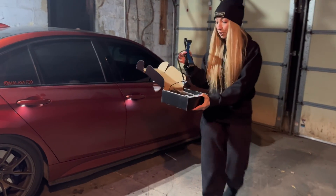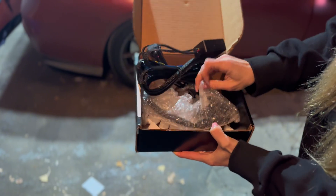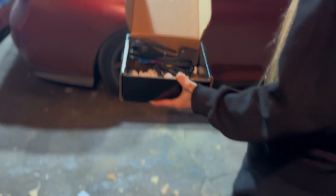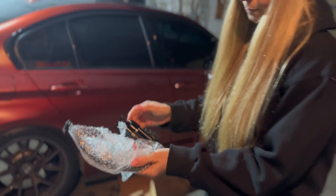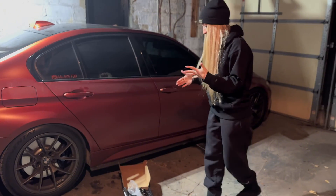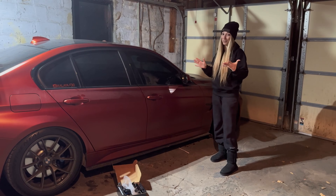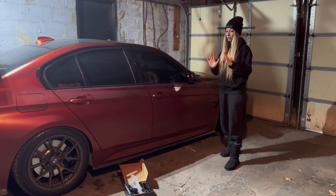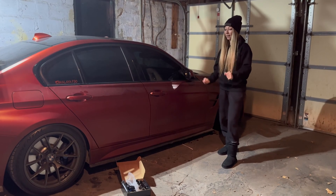If you guys don't know what flex fuel is, it's basically gonna help you count how much ethanol you have in your car, or if you want to mix the 93 with E. So this is not a must-have, but it's a good-to-have because you don't have to do the math in your head. I'll only use it in summer when I'm going for races and so forth.